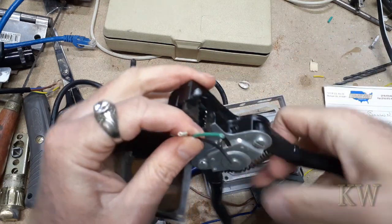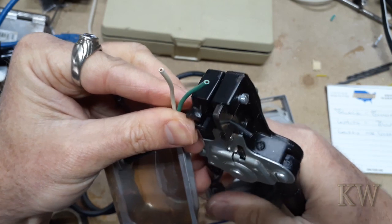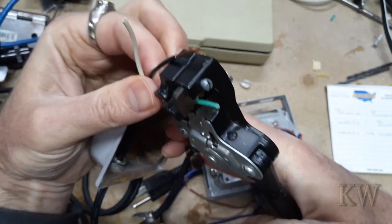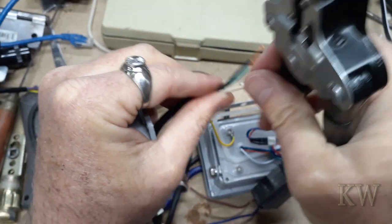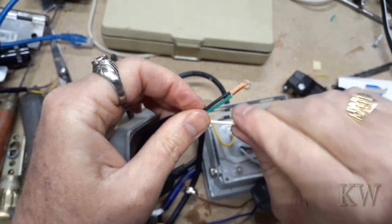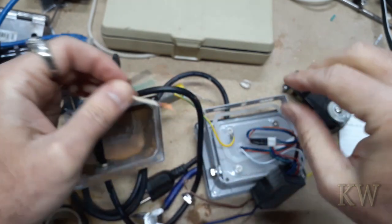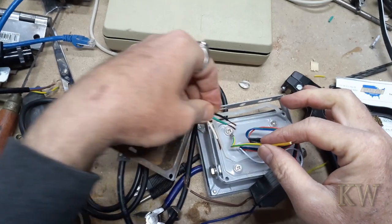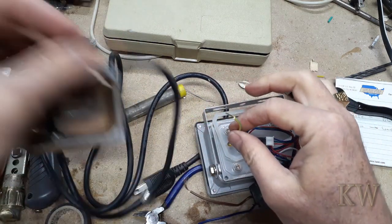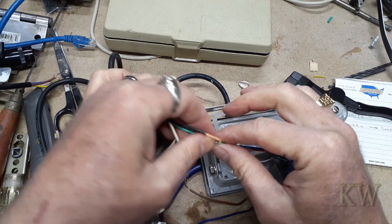We're going to strip these guys. You can use manual strippers too — it's nice and neat. I just want to do professional work. You could even just take this off and ground it that way, but since it's already got a little lug on it I don't see any reason not to. If you want to replace the cord or the driver later, you can unsolder it and make it easier to replace.